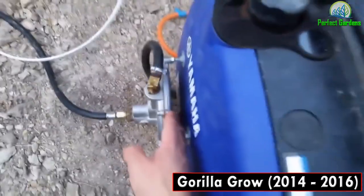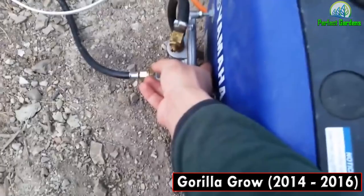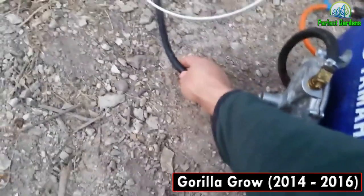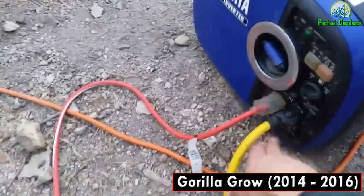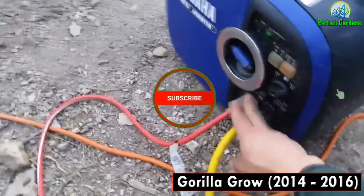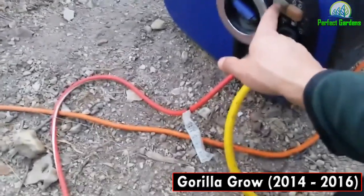Next step is to prime the generator. Come to the back and press this little spring to prime it. Then you're going to want to unplug the electrical plugs, because if it's plugged in it's not going to turn on.